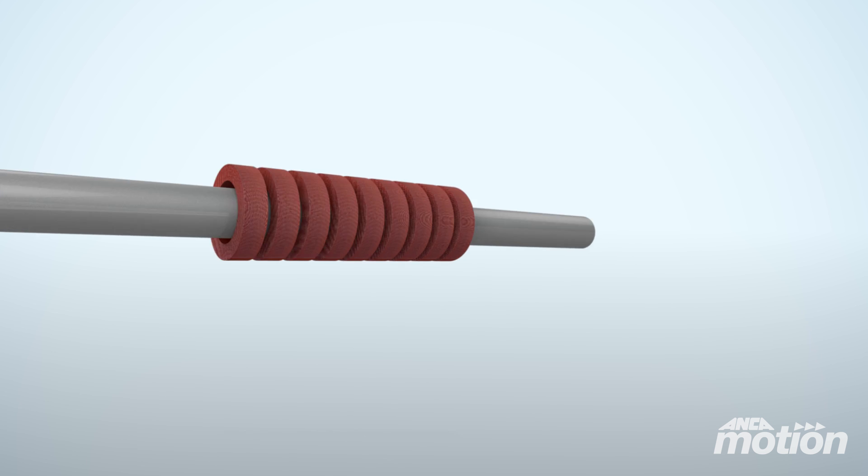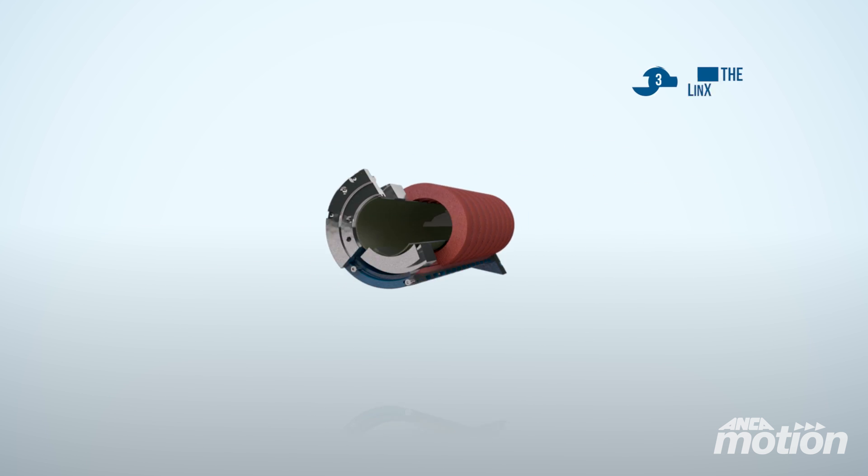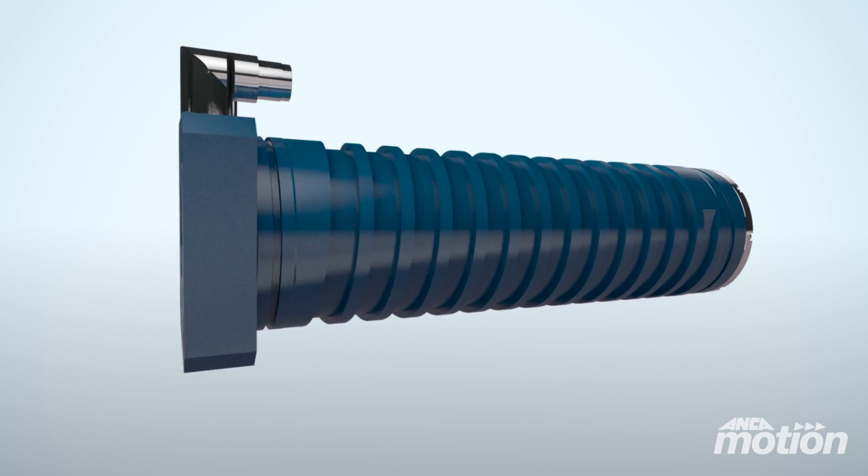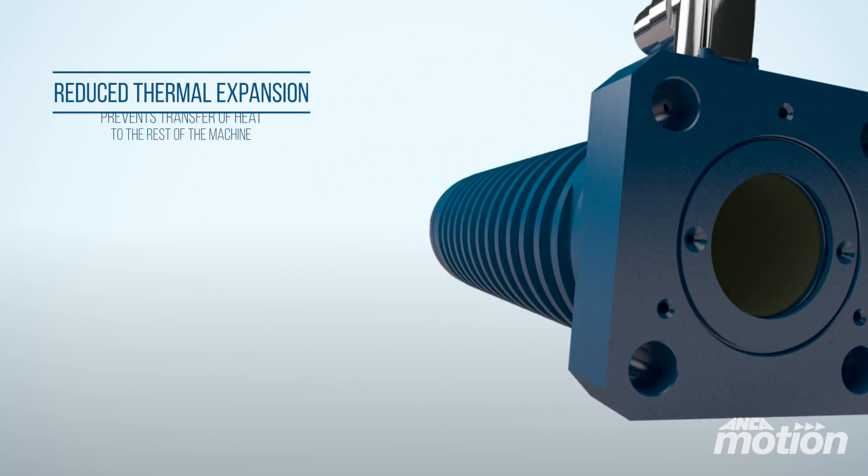Anchor Motion has refined the tubular motor even further with the Linx linear motor. The patent pending thermal barrier design separates and removes heat from the motor, eradicating thermal growth for the machine.